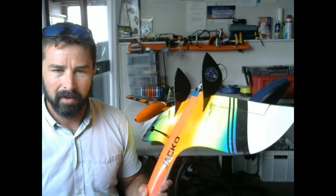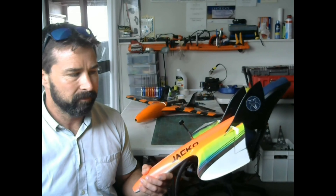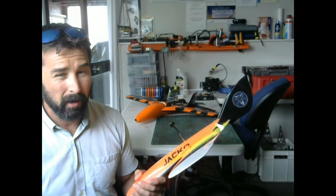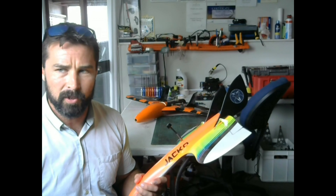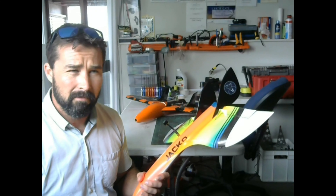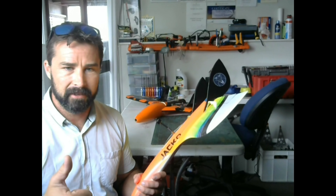So we've been taking it slow, working out how to make it fly — what works and what doesn't: CG, throws, all those good things. Pretty close to it now; she's flying nice and straight. Low-speed handling is really awesome. Tracks well, turns well. Kick ass — good to go.